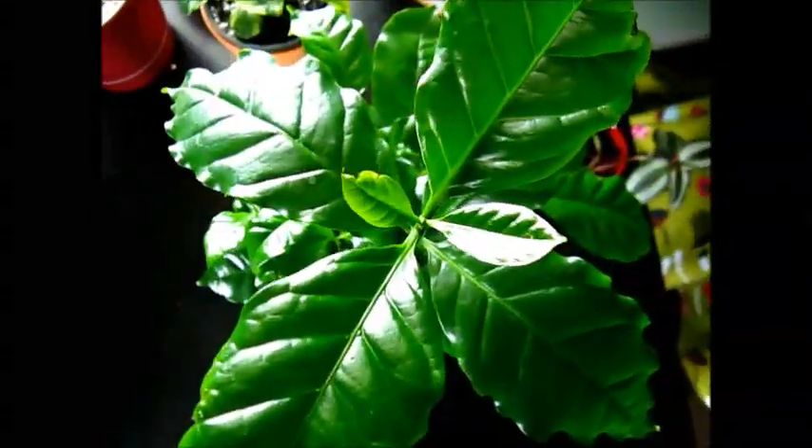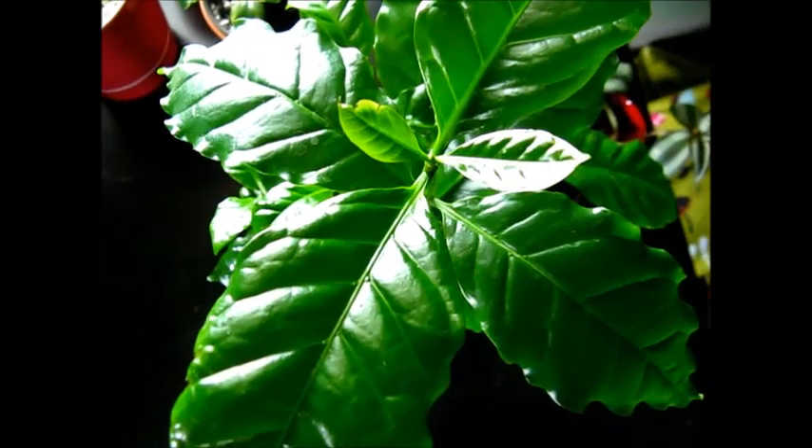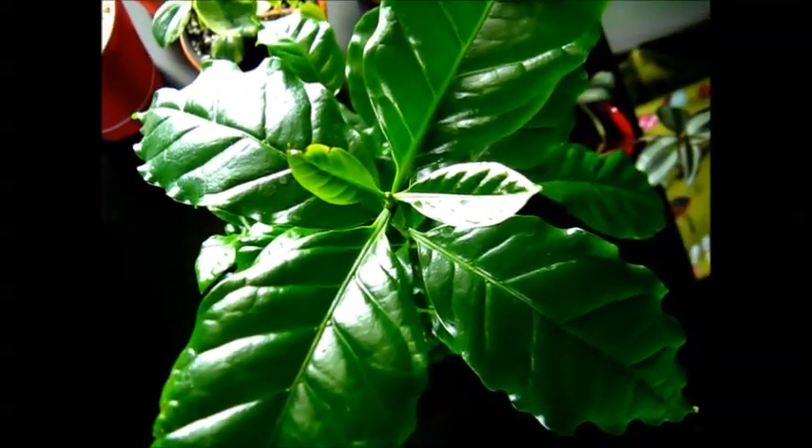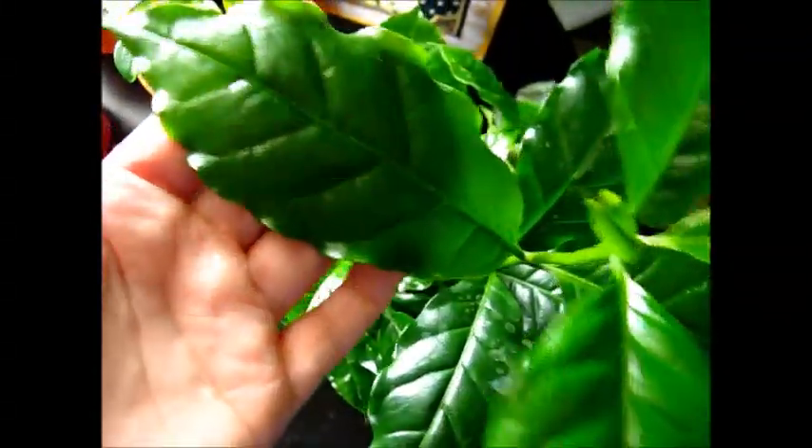If you give this plant lots of light and warm temperatures — indirect sunlight — this plant loves to stay warm, so 18°C and above, or 65°F and above. Just keep her warm, keep her moist, and keep her in lots of light.